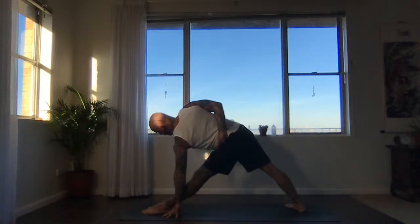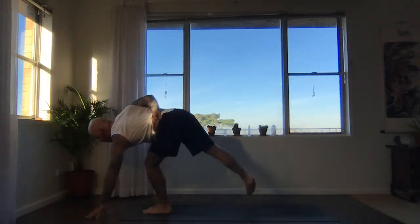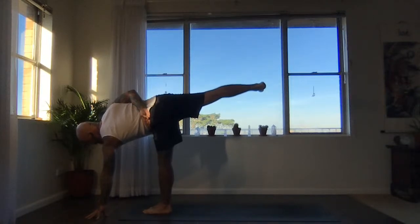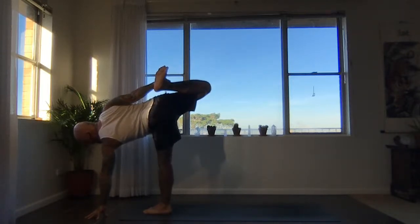Now slowly look towards left foot — half-bound half-moon. Bend left leg, heel-toe back foot in. Take the left hand or block forwards — when you straighten the left leg, the right foot floats up. Either stay there or Chapasana — bend right leg, reach right hand back, grab a hold of your right foot. Kick your foot back into your head.